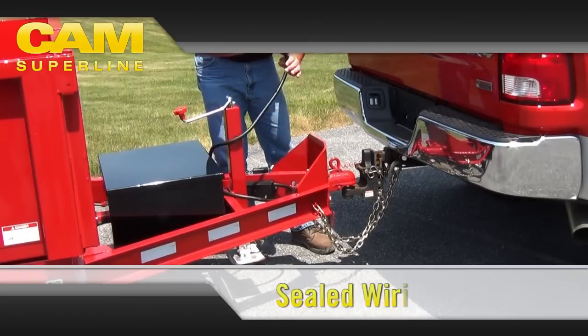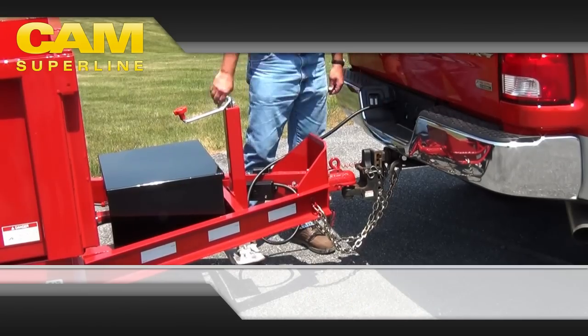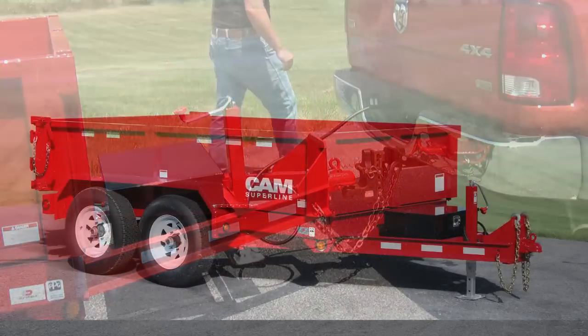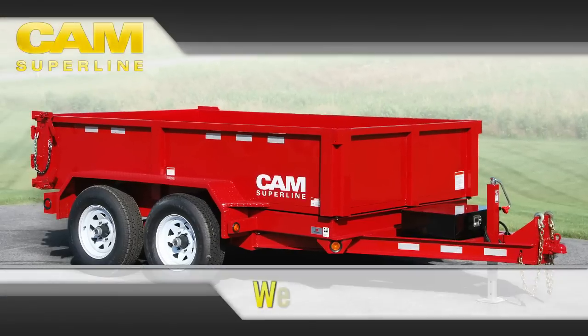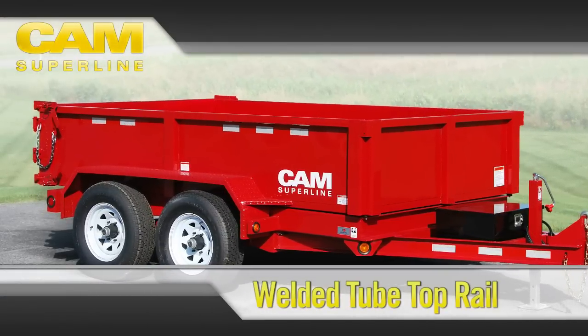An innovative ZIP Trailer breakaway system eliminates fraying, dragging, or breaking. A sealed seven-pin RV plug, fully wired to a weatherproof junction box, provides a fast and secure electrical connection to your tow vehicle.